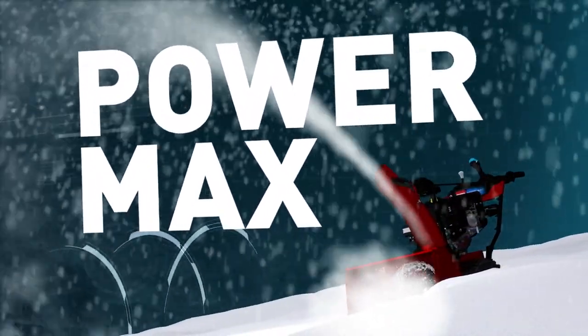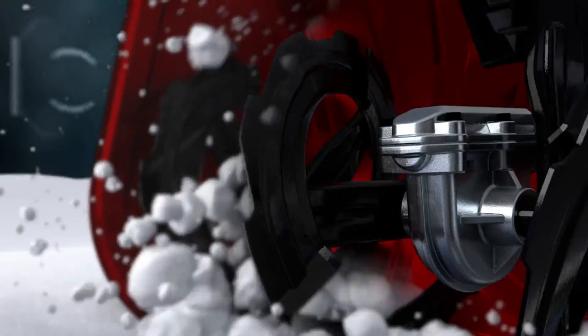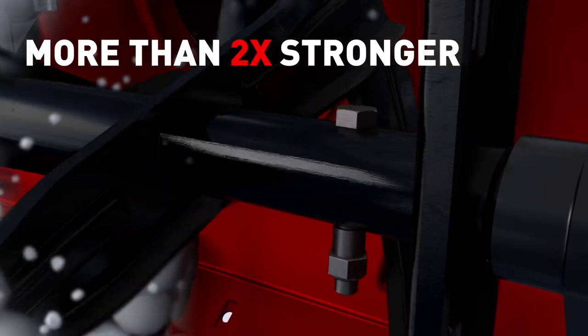But fear not — Toro PowerMax Smart Technology solves all that. Inside the PowerMax, there are no shear pins to break. Instead, we engineered it to be tougher than ordinary two-stage snowblowers. With hardened gears and a commercial gray gearbox, we use solid steel bolts that are more than two times stronger than the competition.